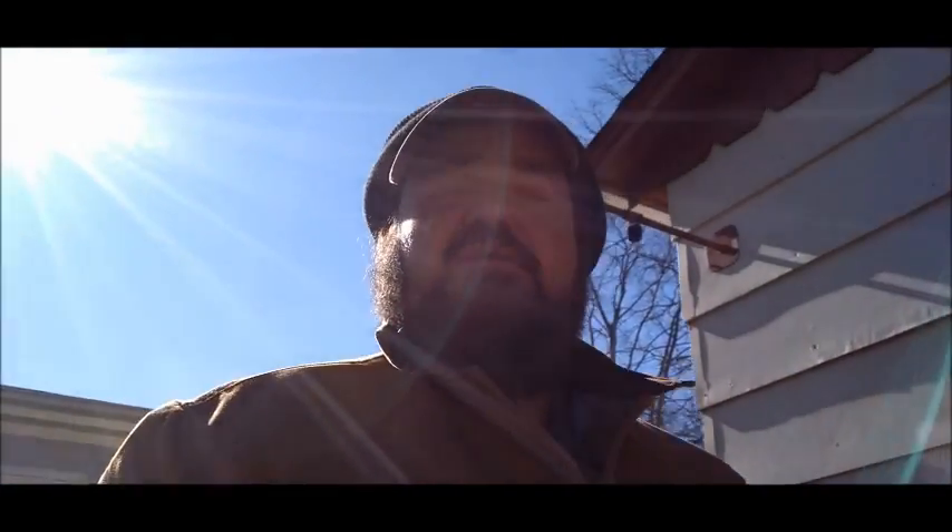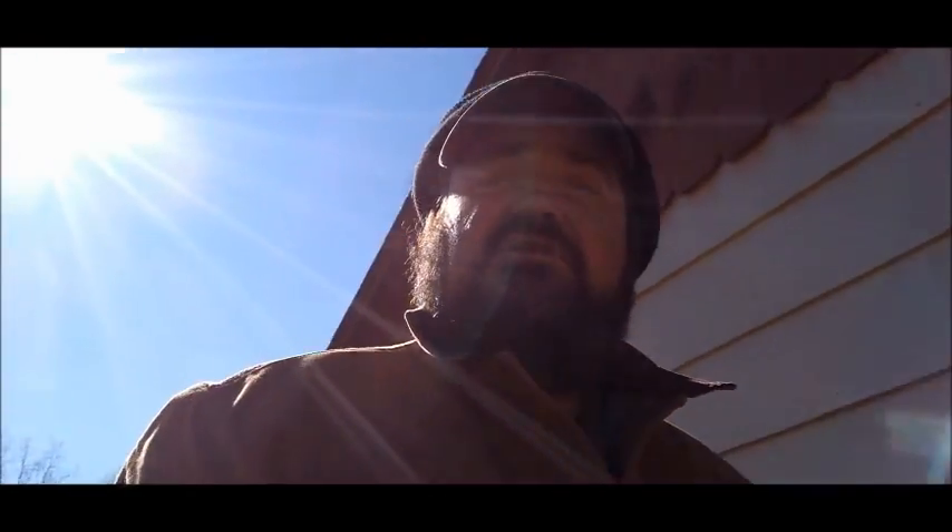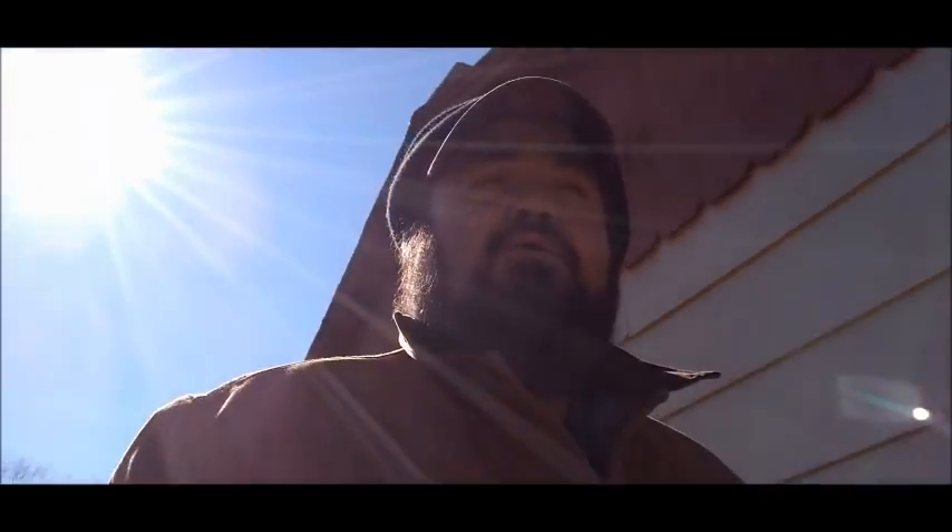Hello folks, welcome to the Rockwood Mountain Gardener. Today is Thursday, January 28th. It's a beautiful day, a little bit chilly - about 30 to 35 degrees. Let's go have a look and see what's going on in the garden.